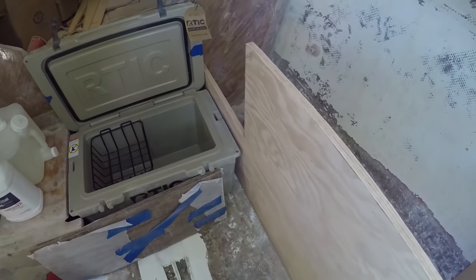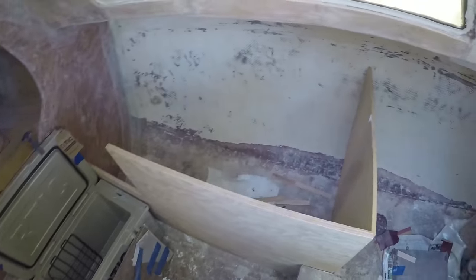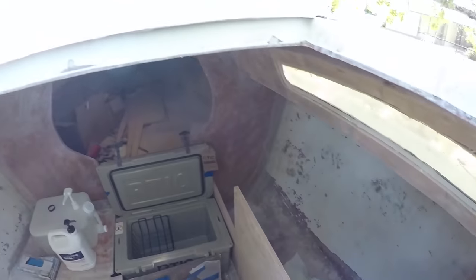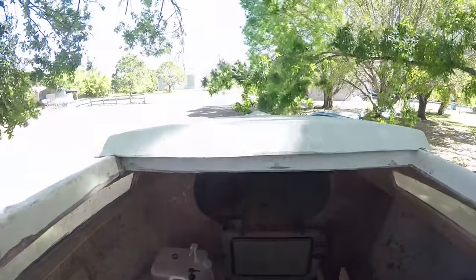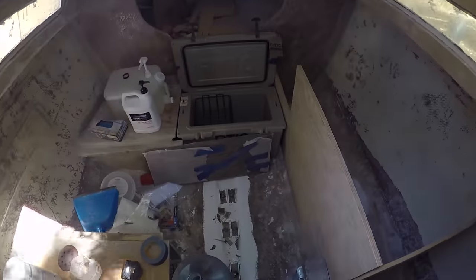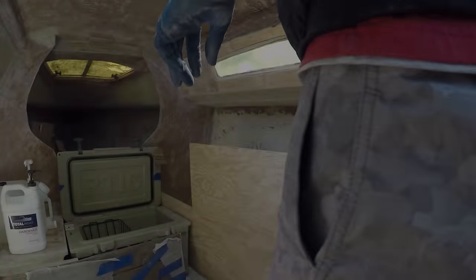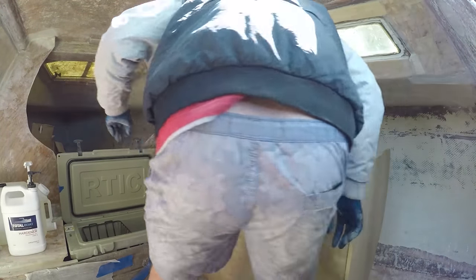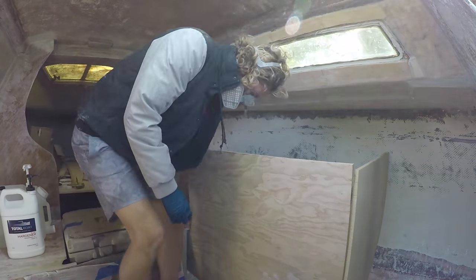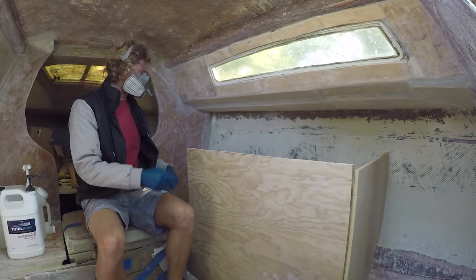Once this piece is laid out, it really adds a new dynamic to the whole boat. I start to see things in a whole different way and get a feel for how the boat is going to be underway and where things are going to be placed. You can see here I spend quite a bit of time analyzing and looking at where I want to put either the sink or the burner.